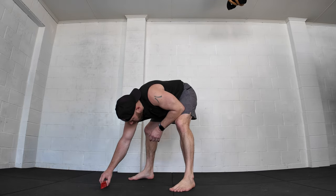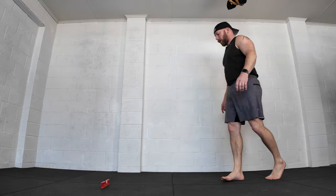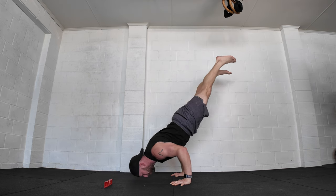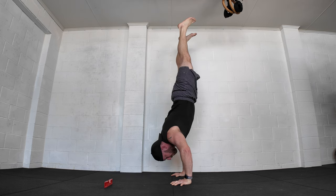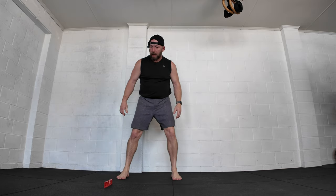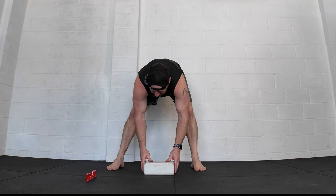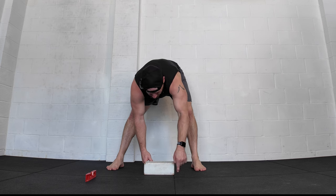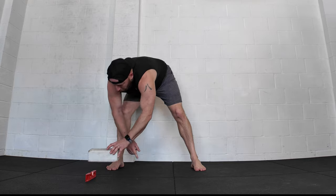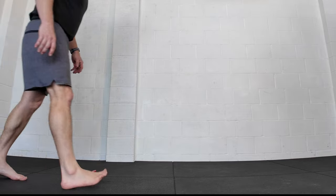I'm going to push my handstand push-up one towards the 90 degree and see what sort of distance I get between hands and forehead as I get closer towards it. I'm going to use yoga blocks to measure because most people have a yoga block around them and they tend to be standard size. From the line, that's about two and a half yoga blocks away. Obviously limb length is going to make a difference — I'm not the tallest guy in the world.